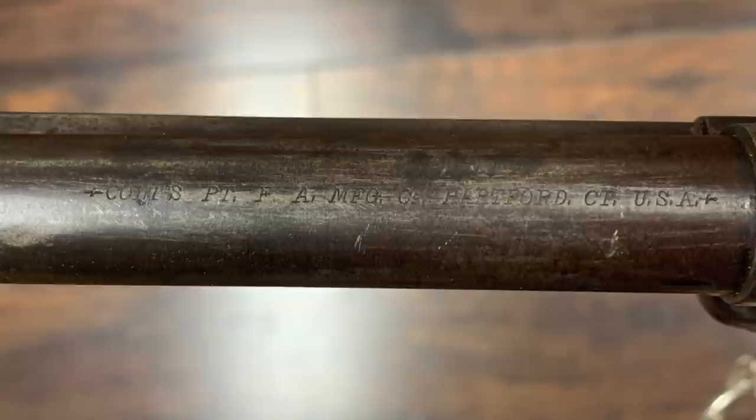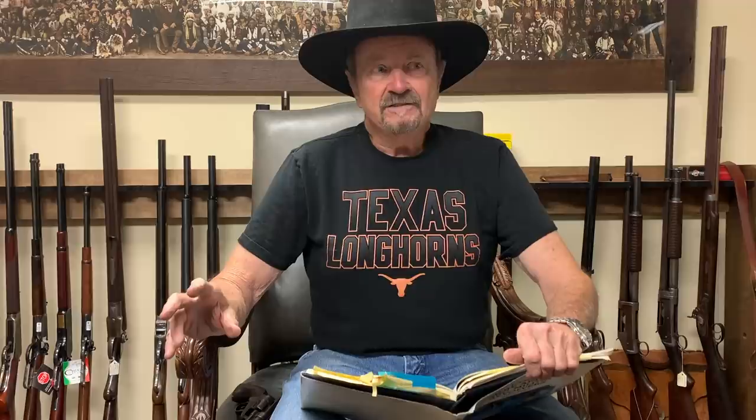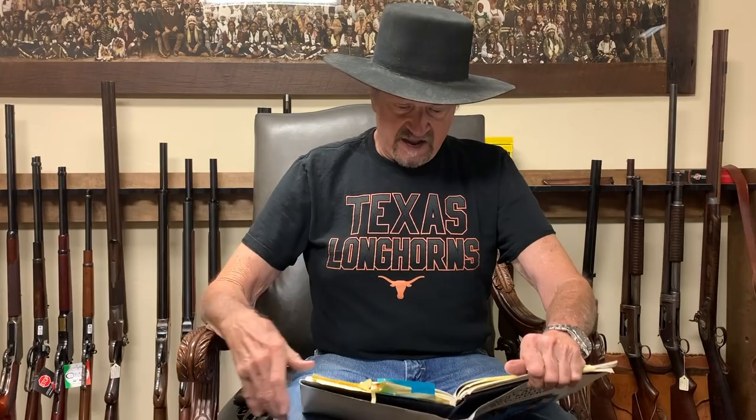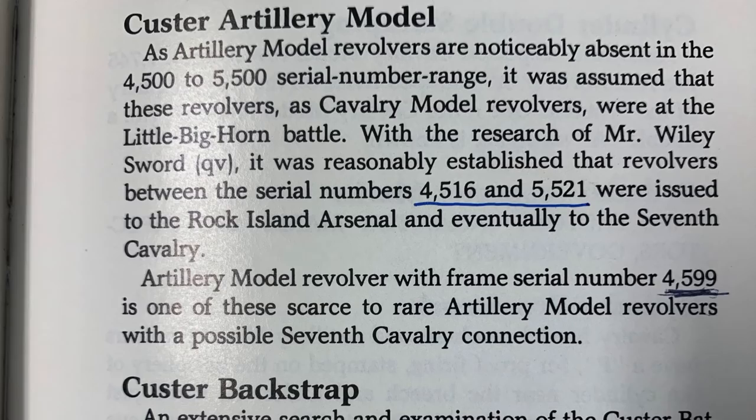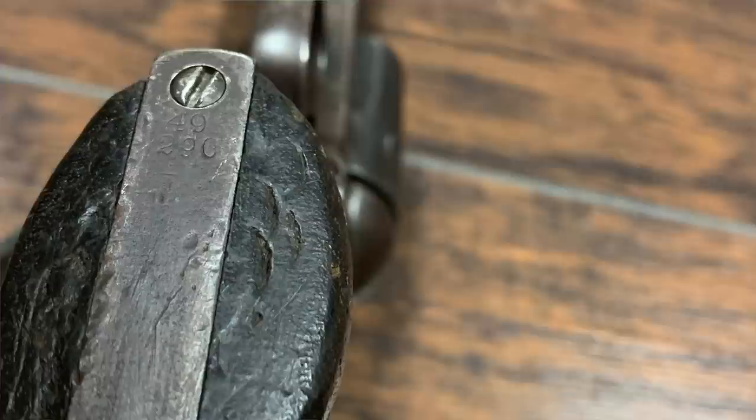I was reading through my Cochran book and saw a header that said 'Custer Artillery Model.' I read it, and it said that artillery models between serial numbers 4,500 and 5,500 are missing. They assumed these were with Custer at the Little Bighorn and all were lost. Further research showed that serial numbers 4,516 through 5,521 were issued to Rock Island Arsenal and eventually to the 7th Cavalry. In the last line, Cochran makes the note that an artillery model revolver with frame number 4,599 is one of these scarce-to-rare artillery model revolvers with a possible 7th Cavalry connection.